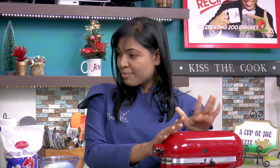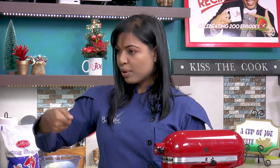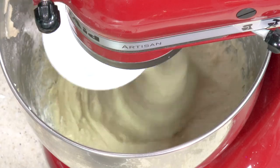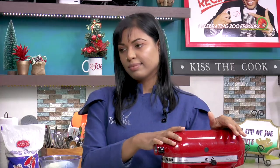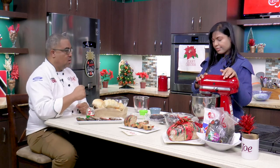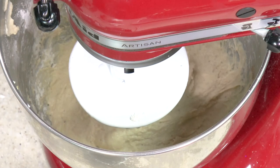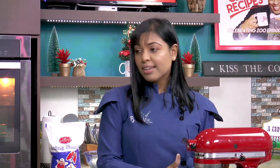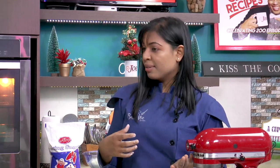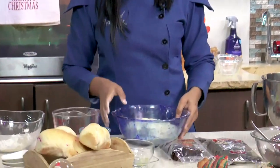If you do not have a mixer and need to do this by hand, use your spatula. You'll know it's ready when you pull and get that elasticity — you know it's ready. You can also knead it the old-fashioned way just with a spatula. Our dough has come together nicely, so we're going to set this aside. I have one here proofing for one hour and as you can see, it's risen really nicely.